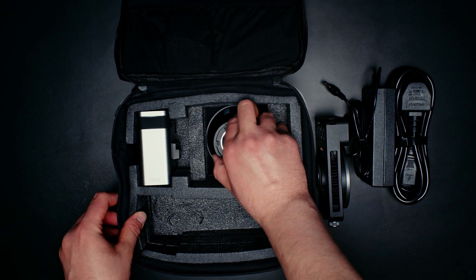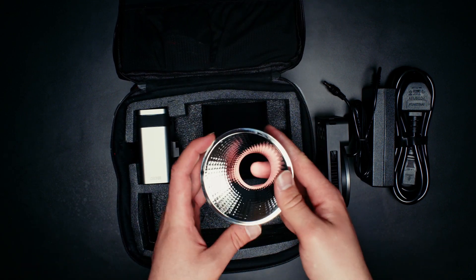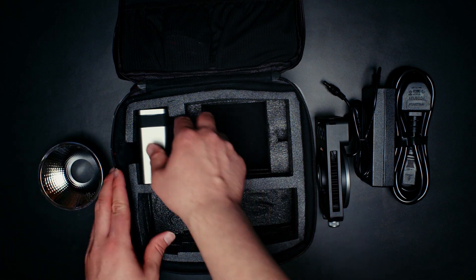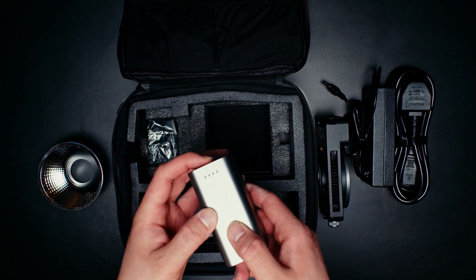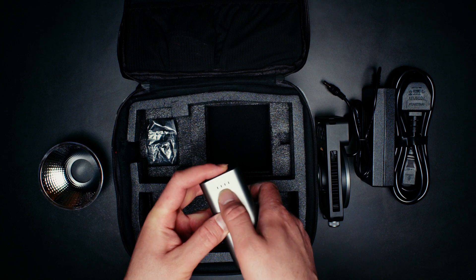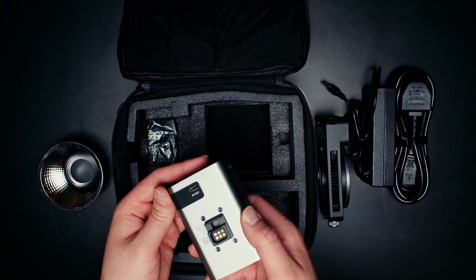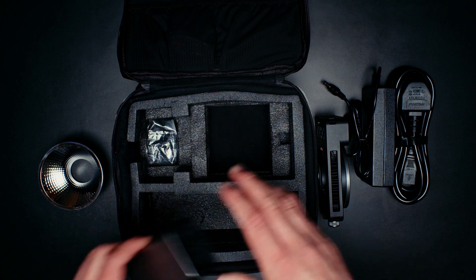Then you see you have the little reflector ring in there — very cute, very small — and you have the light battery itself. You can see a little power charge here. Mine came with about 70-75% battery.